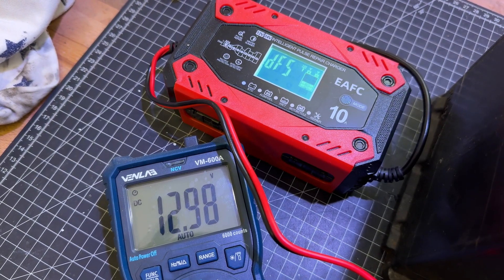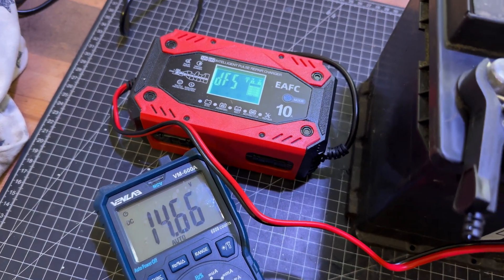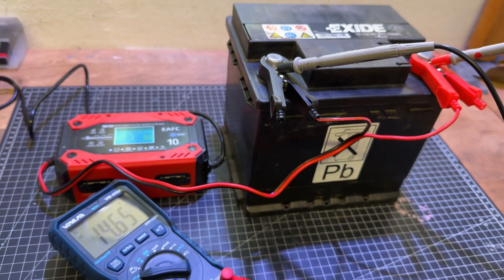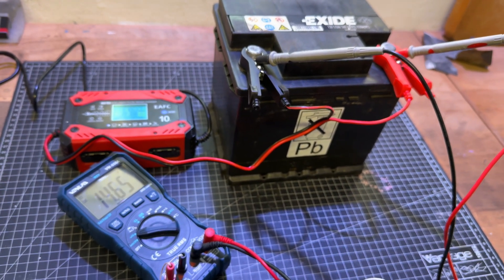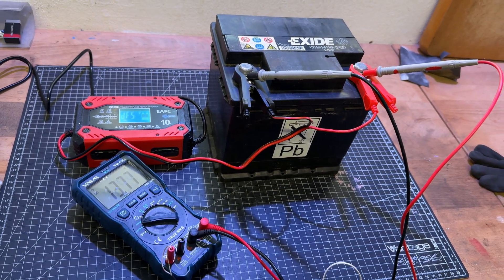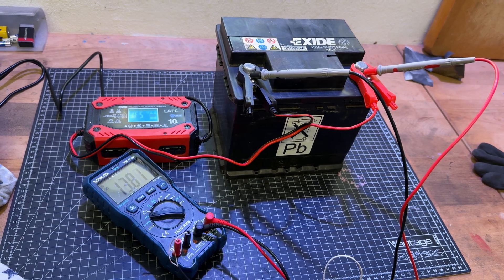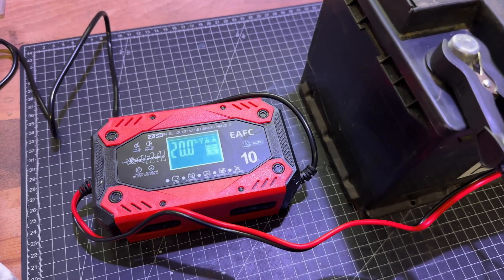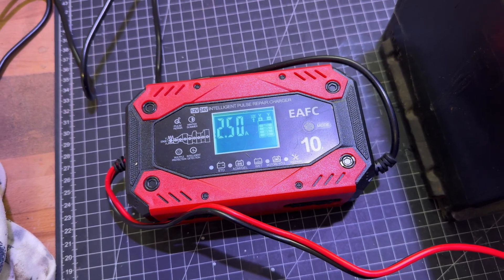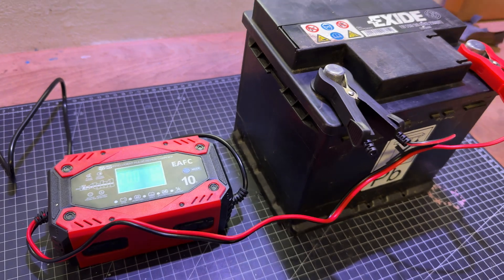The charging cable contains heat-resistant and oxidation-resistant copper wire, which is not easy to break. It has a protection circuit covering overcharge, over-voltage, over-current, short circuit, and reverse connection protection, as well as overheat protection and under-voltage protection.